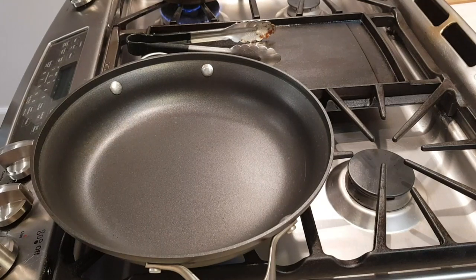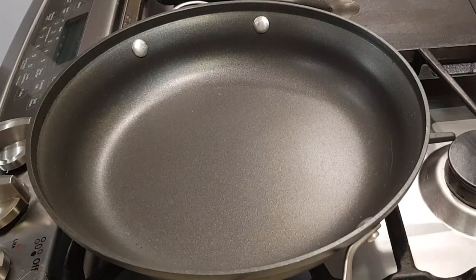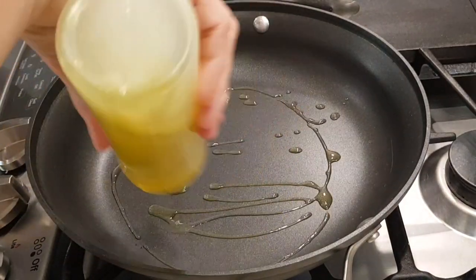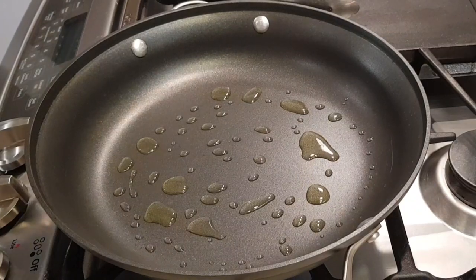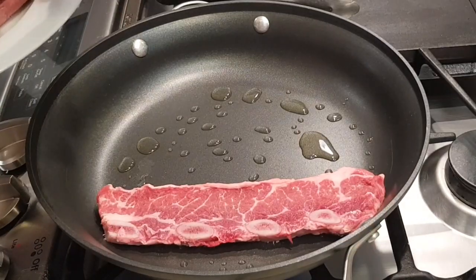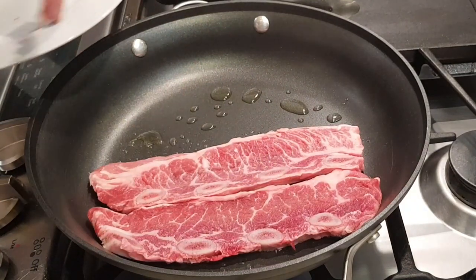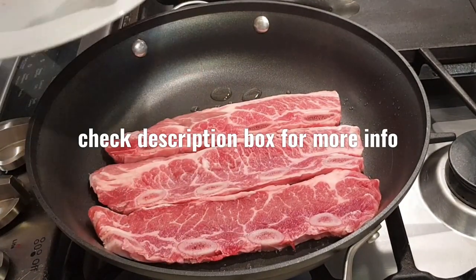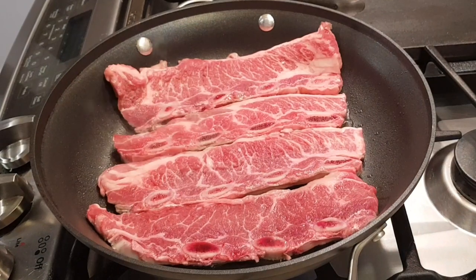Hi everybody, welcome to my channel Rosie Cooks. I'm making some flanken ribs — look at these, they're beautiful. I'm not going to put a sauce on them; I'm going to make them as if I was making some basic carne asada or steak. I'm adding some olive oil right there.